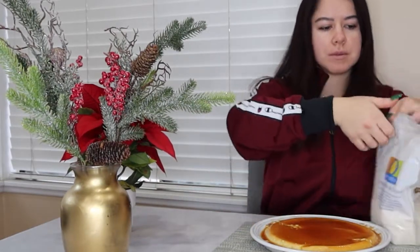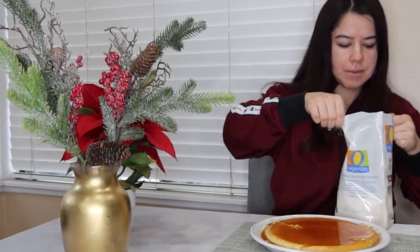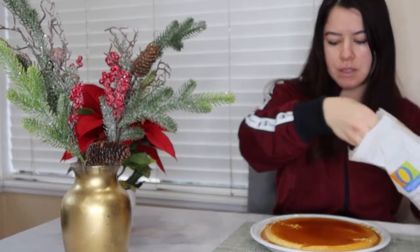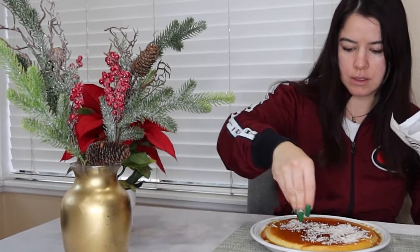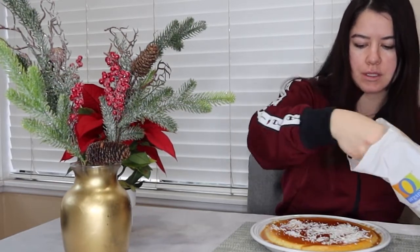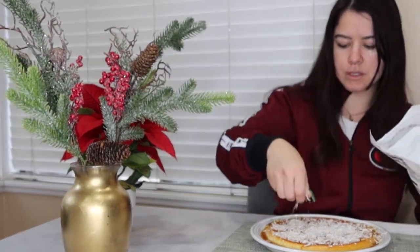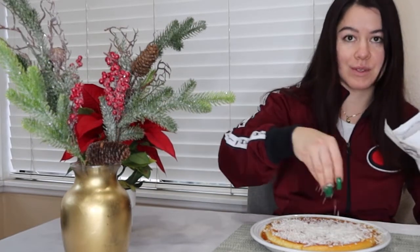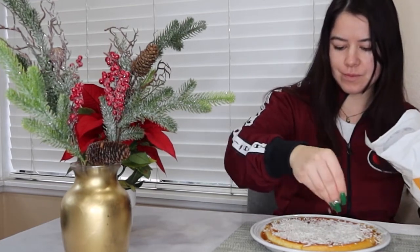Now I'm gonna clean this up and decorate it. To decorate it I'm just gonna add coconut — sometimes people like to kind of toast these up a little bit but I prefer mine just like this. I'm gonna put a lot because I absolutely love this coconut. It looks so so good. I'm gonna go ahead and serve myself now.